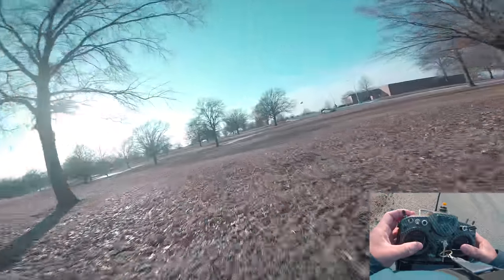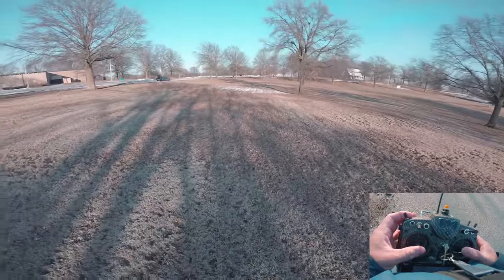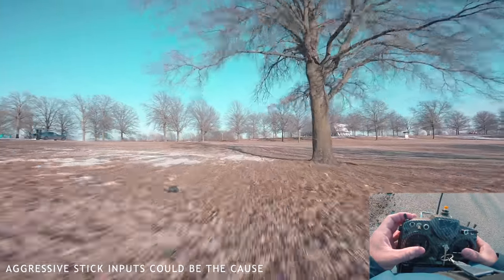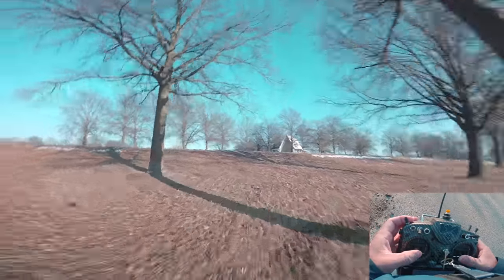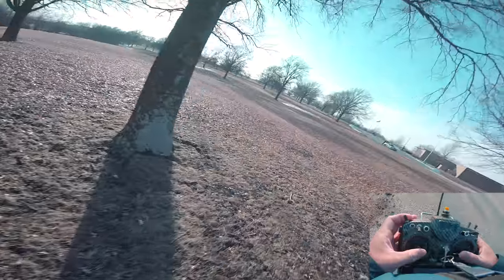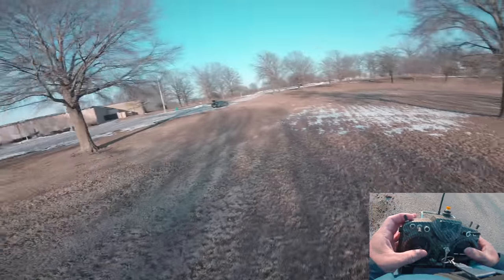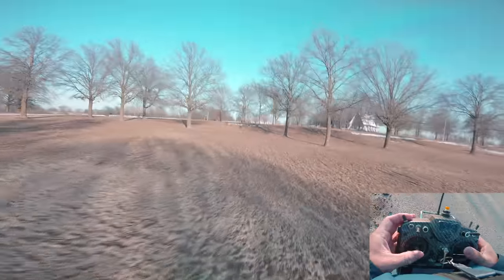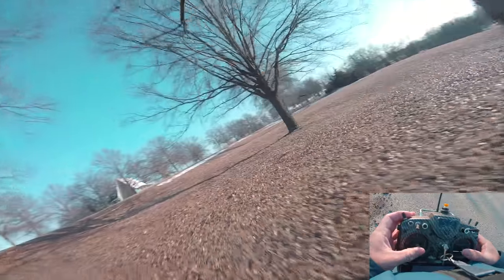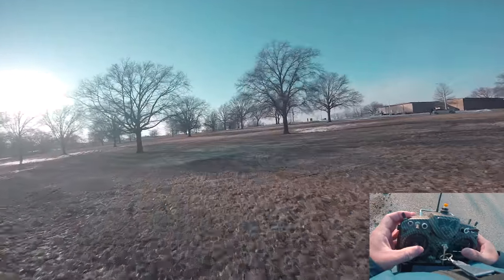The first thing is that you're overshooting because you're hitting the sticks really hard and aggressively on the pitch maneuvers. To me, that's more of a stick concern — a pilot issue where you're jamming the pitch axis really aggressively and you're getting the overshoot and bounce back.